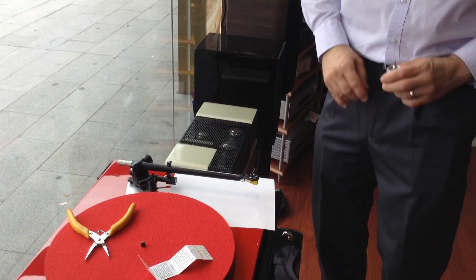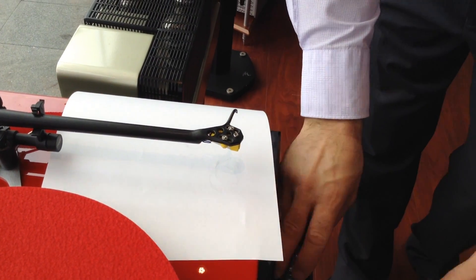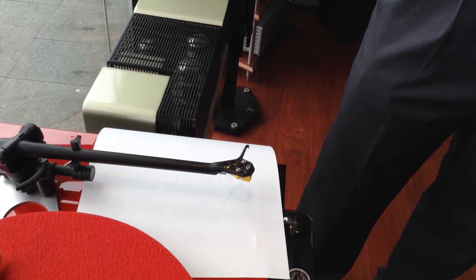The cartridge is now mounted and also aligned. We then need to set the tracking force, or the downward weight, and also the bias as well.